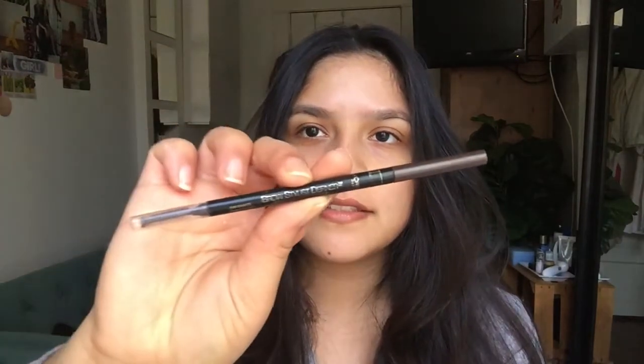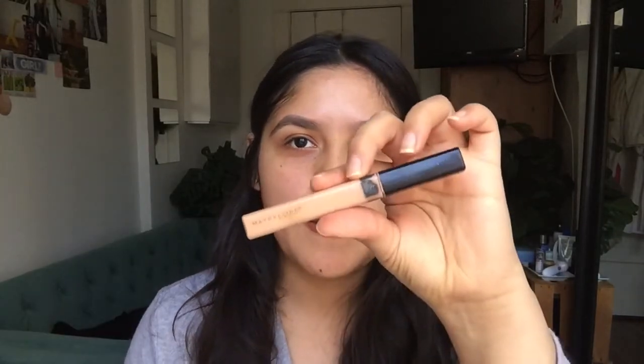For my eyebrows I always use this brow stylist. It comes with a little tool for filling in your eyebrows and then a spoolie, so I really like this. Now that I've filled in my eyebrows, I clean them up using this brush. This is an e.l.f. brush that is around two to three dollars, and then I use my beloved concealer from Maybelline.